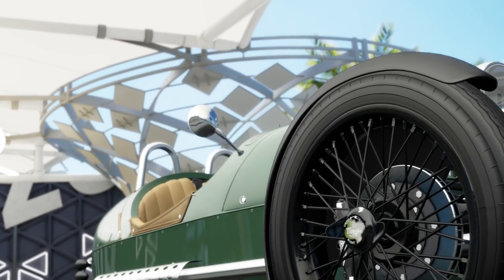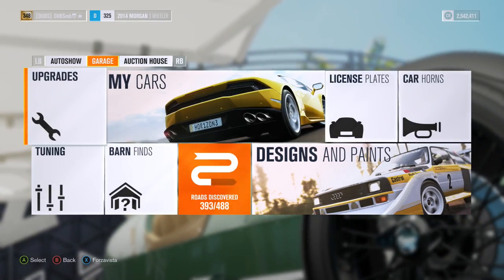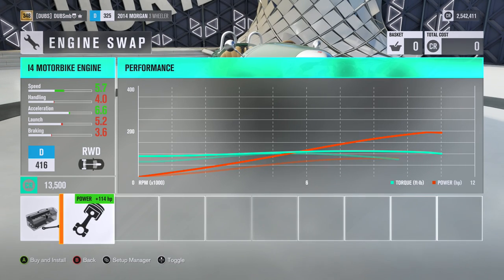We actually turned this into a drift car. Let's give this a shot. Let's go ahead and actually upgrade this thing, see what we can do to it first of all. We can engine swap this thing - to the inline-four motorbike engine.